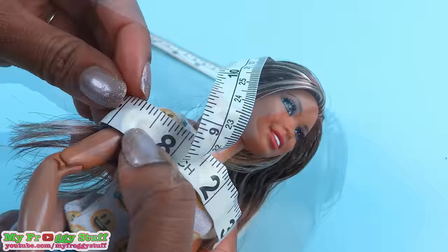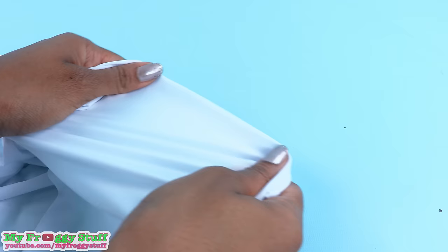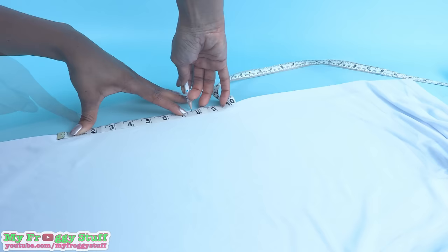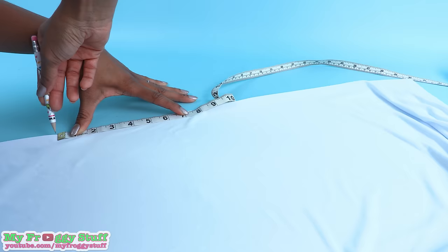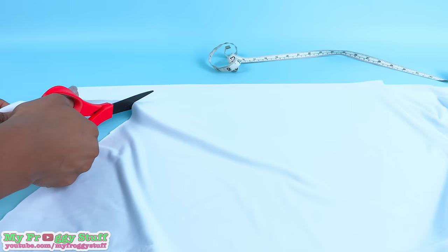To make the dress, we're going to use Sophie as our model. Measure around the doll's shoulders, adding a half an inch for a seam allowance, which gives me seven and a half inches. For the dress, I'm using a stretchy dance fabric. I lay it flat, then fold it over. On the folded edge, mark seven and a half inches. Draw an angled line out to the side to make a trapezoid.